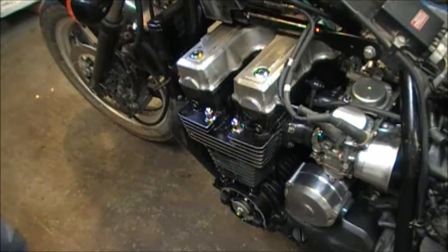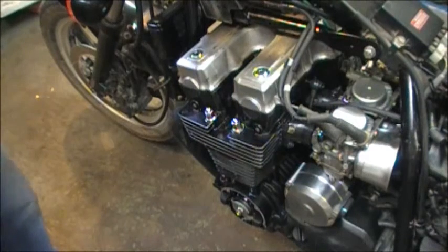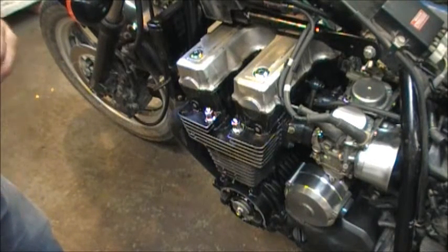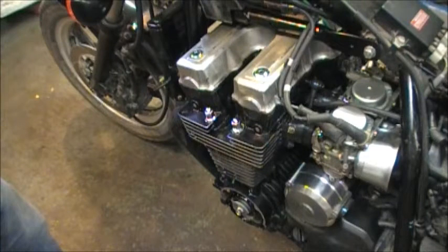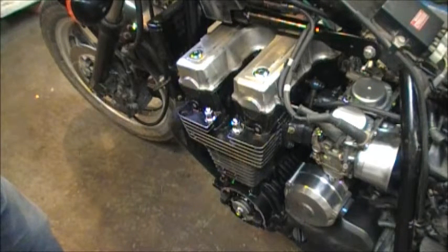Further to the Nighthawk 750 and the wicked noise I'm experiencing, I watched several videos on YouTube and saw one engine running that was making what I felt was the identical noise. An expert commented on that video and said that he felt it was a bad crank bearing, and therefore the piston was hitting the cylinder head at top dead center.